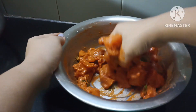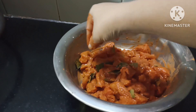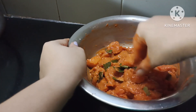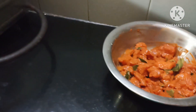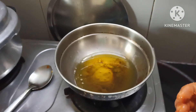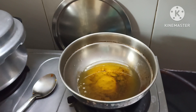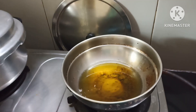Add a little bit more and mix. It will be very good. This is the best marinade for the chicken.